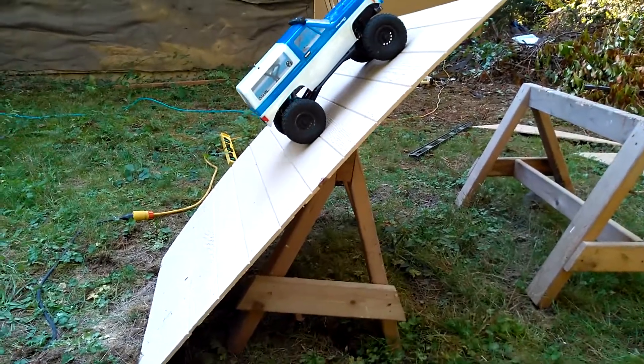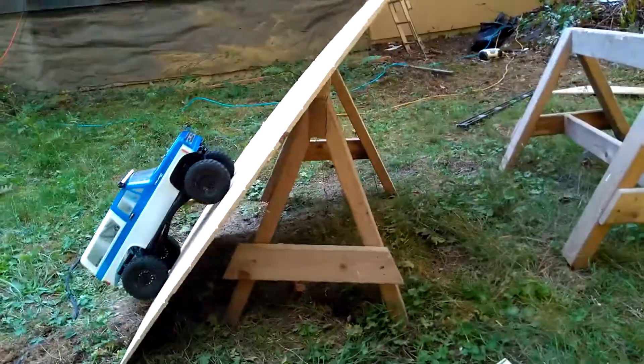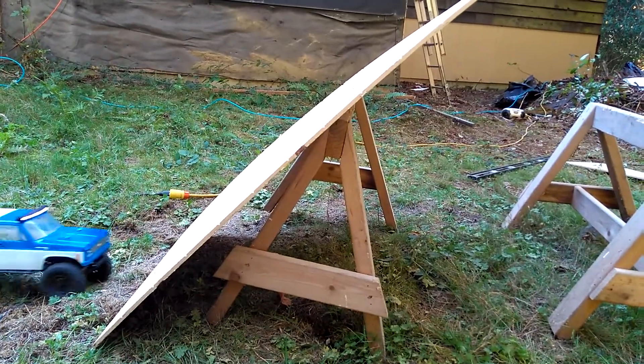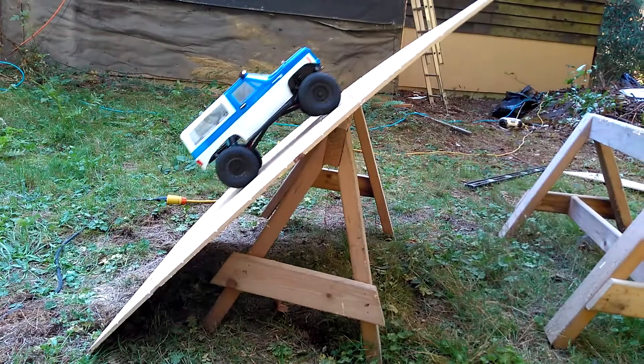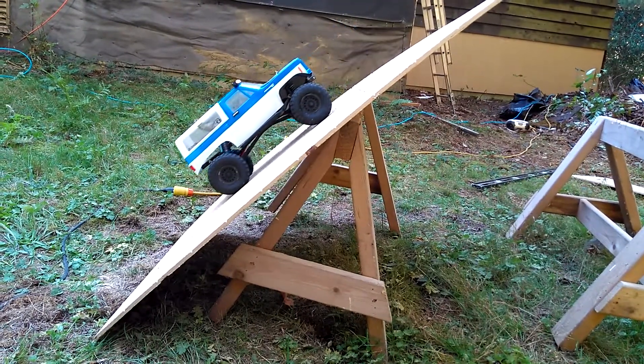Okay, now I need to get down there and make another pass. I'll leave the sawzall up there because I'm probably going to need it. Nah, I'll take the sawzall up there because if I need it, then I'll be pissed. I've got to move along.